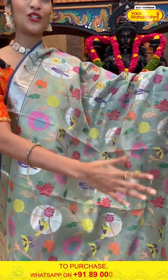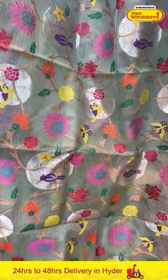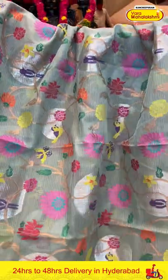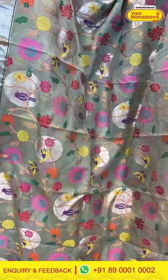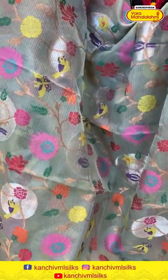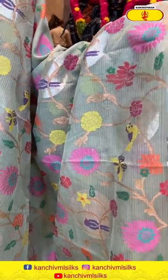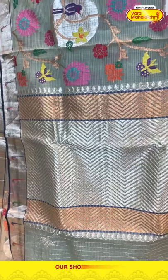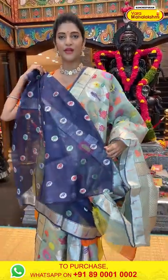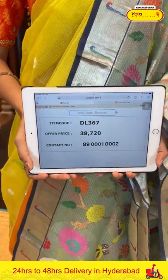Beautiful — it's a mint green colour saree. You can see lots of beautiful theme on the entire body with florals, birds, leaves and butterflies. We have beautiful zari weaving and also multicolour thread weaving in between. The border has a silver kadi border along with single munyas on it. The pallu has zig zag lines in the combination of gold and silver zari. We have a contrasting blouse for the saree. Saree item code is DL367, offer price is Rs. 38,720.